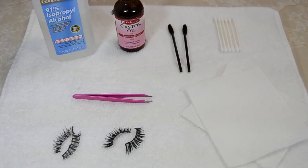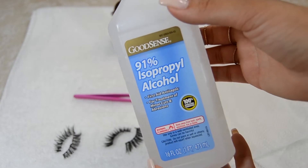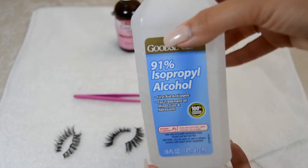Hey guys, what up? Welcome back to my channel. For today's video, I'm going to be showing you how to clean your dirty lashes.